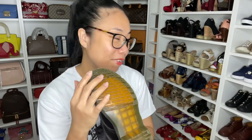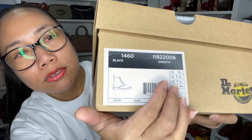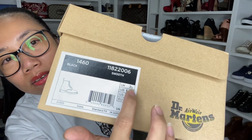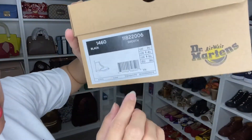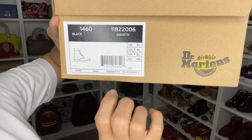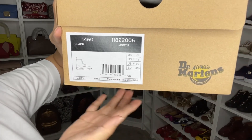It's so nice, I love it! This is my exact size. They normally sell in UK sizing, as I said, so that's 3.5 — I went half a size up from my usual EU 36, so it's perfect. The design is the 1460, color is smooth black, and that's it.